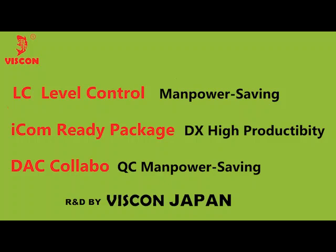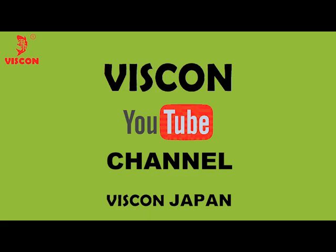We are pleased to show our new products this time. If we could contribute to our customers' manpower saving, labor saving, and DX digital transformation for high productivity, it would be our great pleasure. Thank you for your kind attention and for watching.